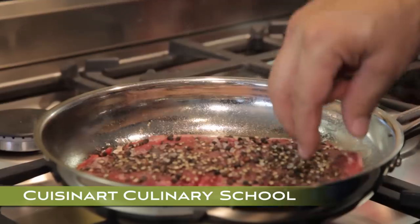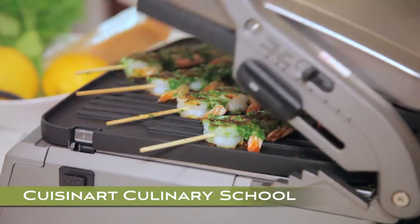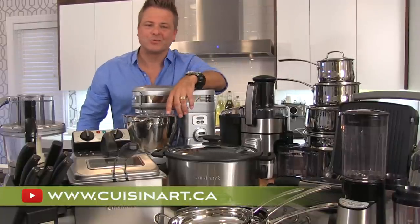Answering questions about ingredients, techniques, recipes and tools. Master French culinary basics and you'll always cook with confidence. Every week you'll have a chance to watch and win one of these powerful kitchen tools, all thanks to Cuisinart.